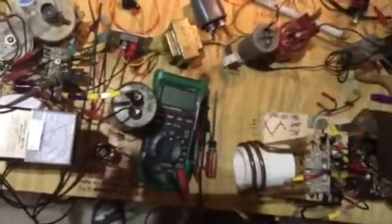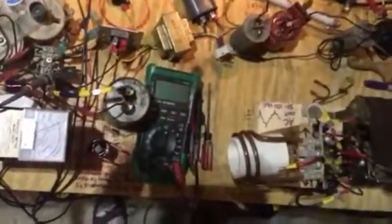We'll switch this over to electric field and leave it at about the same distance. It's on electric, zero to 100. You can see it's registering a little bit, but not very much — needle moves a little. Nothing like the magnetic.